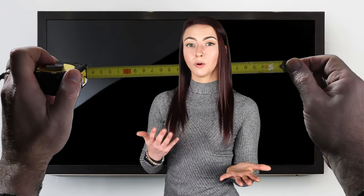You'll want to measure the overall size of your TV using a tape measure or the specs from the manufacturer. This will be the best size to order the mirror to.